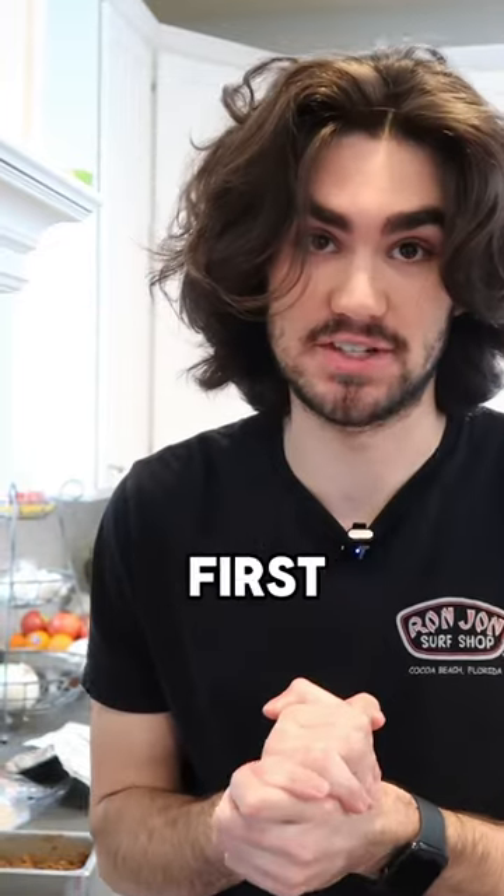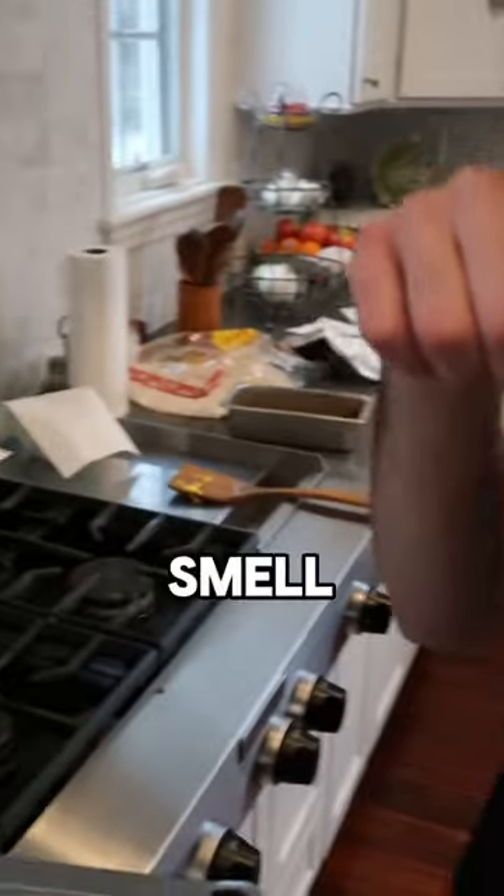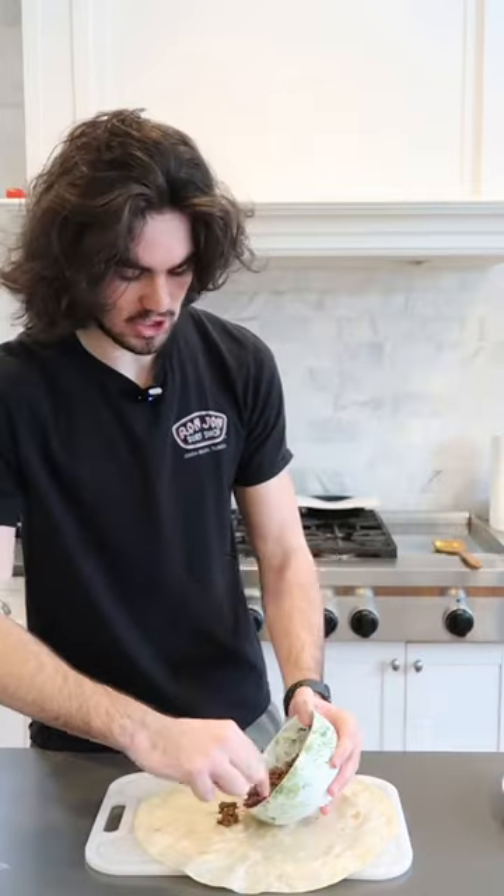All right, so real step number one — it's not wash your hands, it's actually try not to burn your house down. I failed the first step unfortunately, but we proceed with caution. Smells like gas. We assemble.